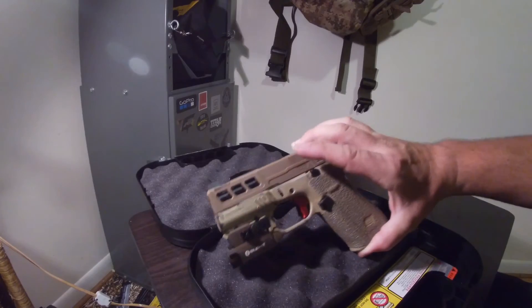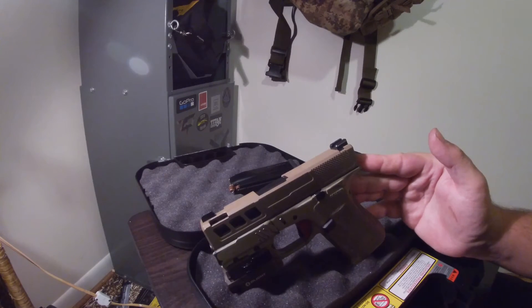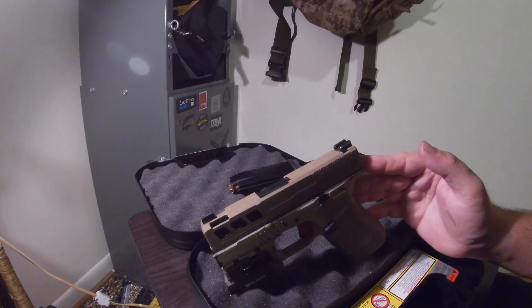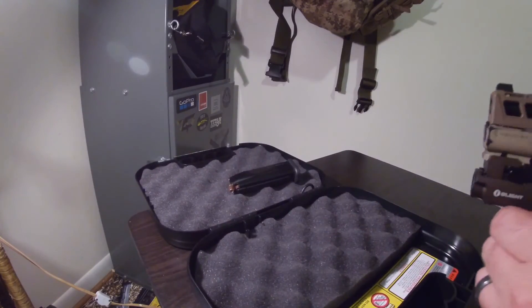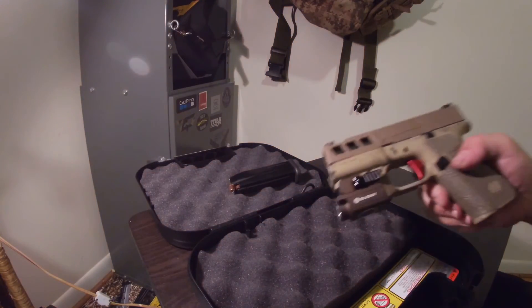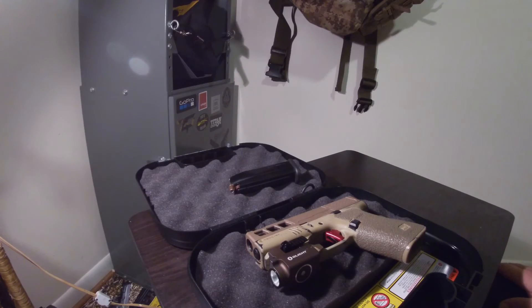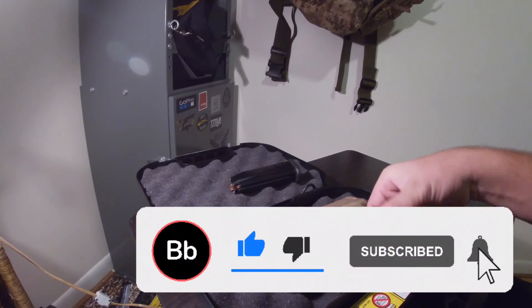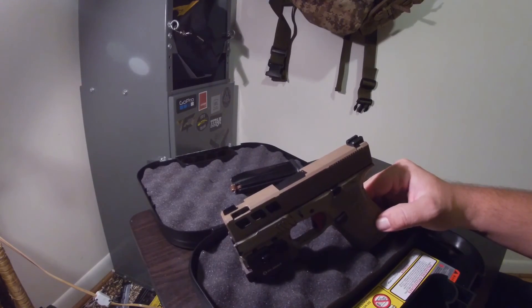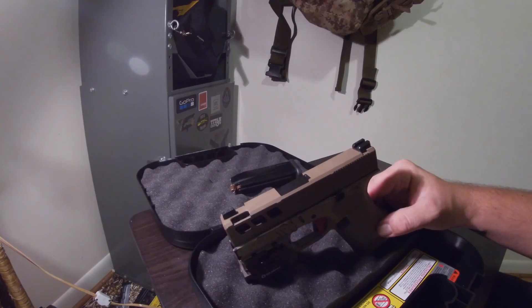I'll do a video on every single thing. I've already done the sights. I'll do a video on the trigger once I get a chance to actually use the firearm, and a video on the ported barrel and slide going more in depth. I've already reviewed the OLight — it's super bright, it works, it doesn't fall off. I'll do a video on that rail system too because I'm really impressed with it for $30. That's the build so far. I hope you guys enjoyed it — got a lot of money invested in this little 43x but I am very pleased with it. Hit that like and subscribe to the channel, I've got a ton of other videos and way more to come.